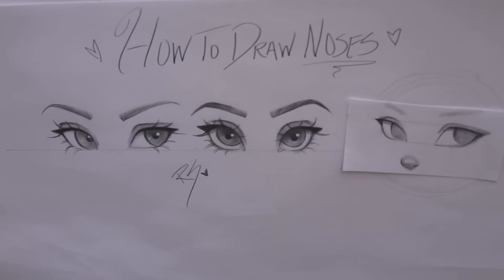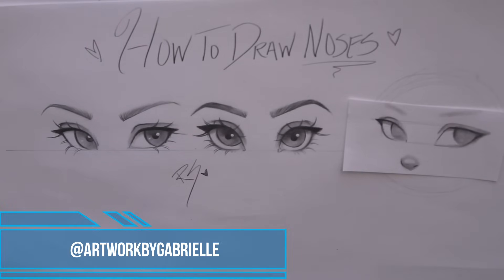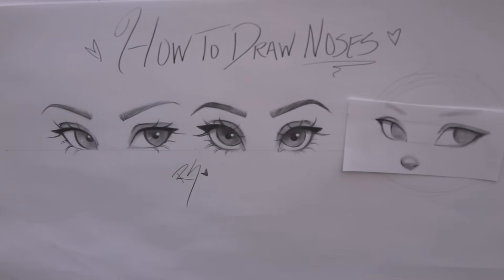Today I'm going to do a very requested video — the how to draw noses video. I know a lot of you have been asking me to do this for the longest time, and I do know how tough drawing noses can be. I learned a new technique from one of my favorite artists, her name is Gabrielle, known as Artwork by Gabrielle, and her stuff is absolutely beautiful. Her style is very similar to mine, so I took one of her classes and learned some new techniques — it was just wonderful and amazing.